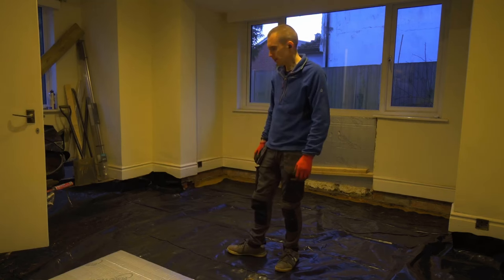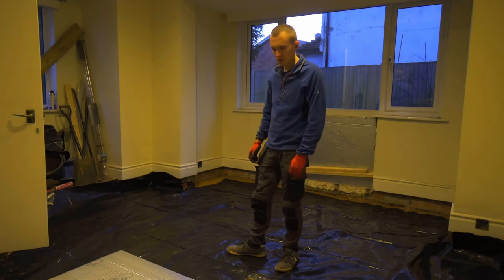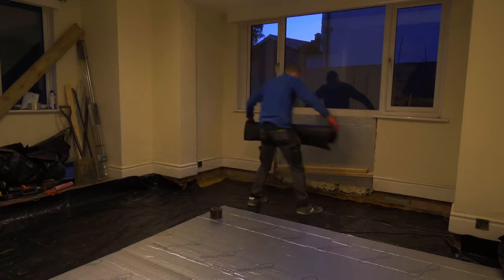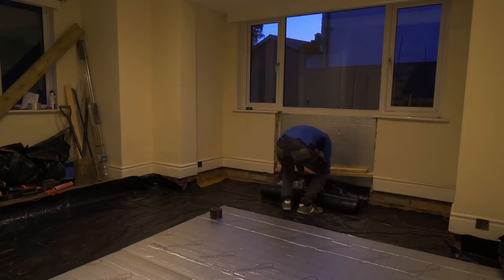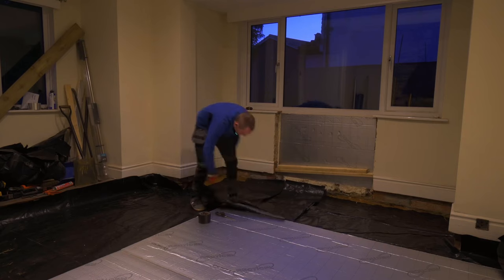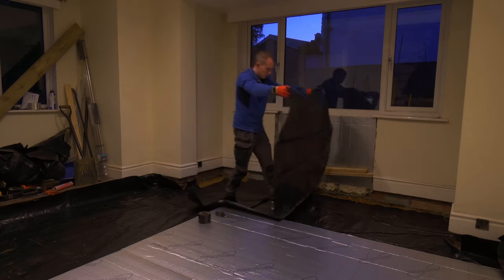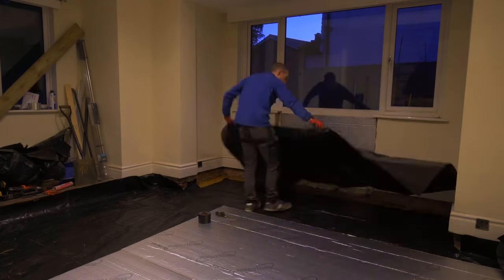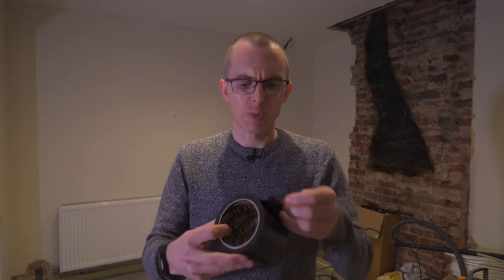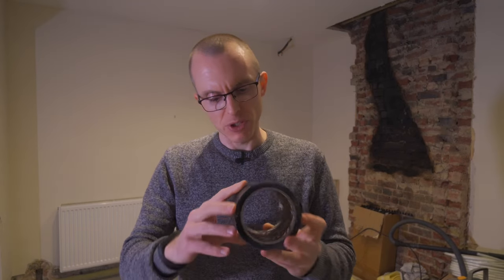Let's get a couple of boards of insulation down — it'll help hold the DPM in place, and so I can see where the level is. The DPM wasn't quite large enough for the awkward shape, so I'm adding a small additional section and taping with special DPM tape. This specific one is very strong and very sticky — it's Mammoth Tape, for mammoth tasks apparently, from Everbuild.